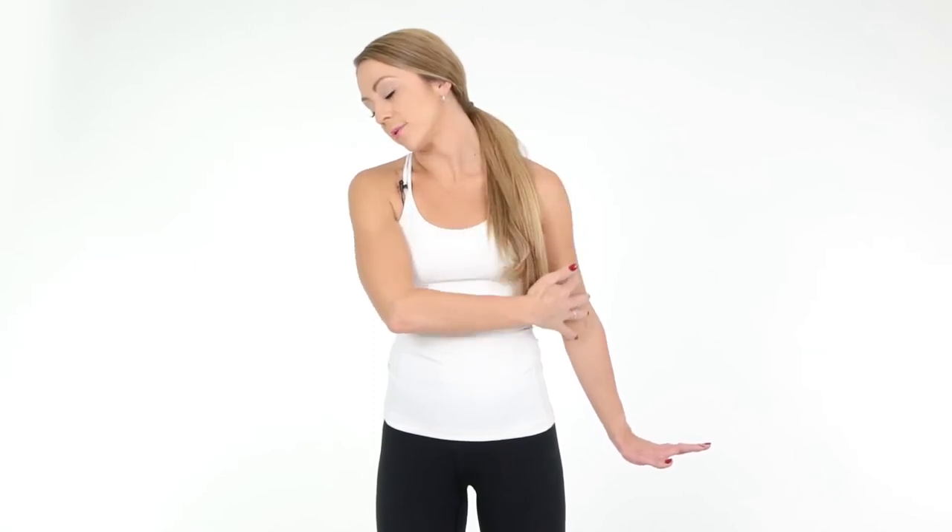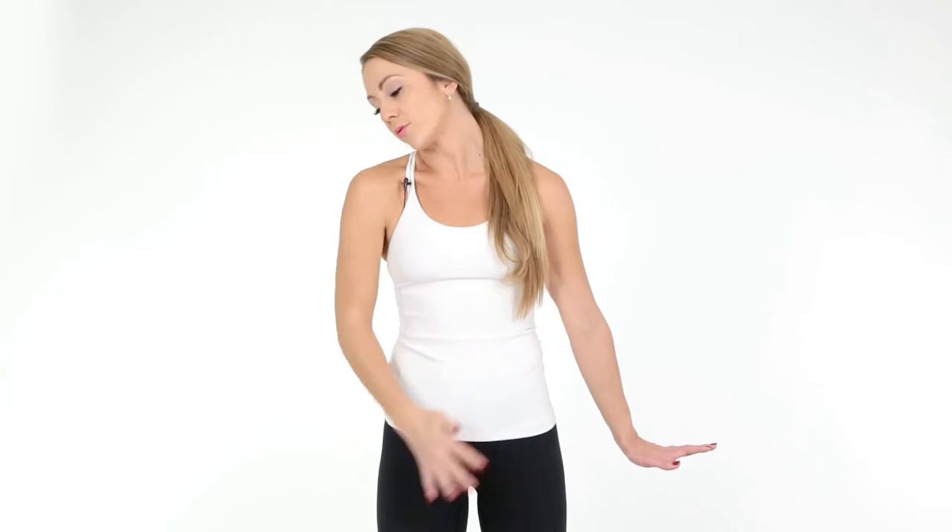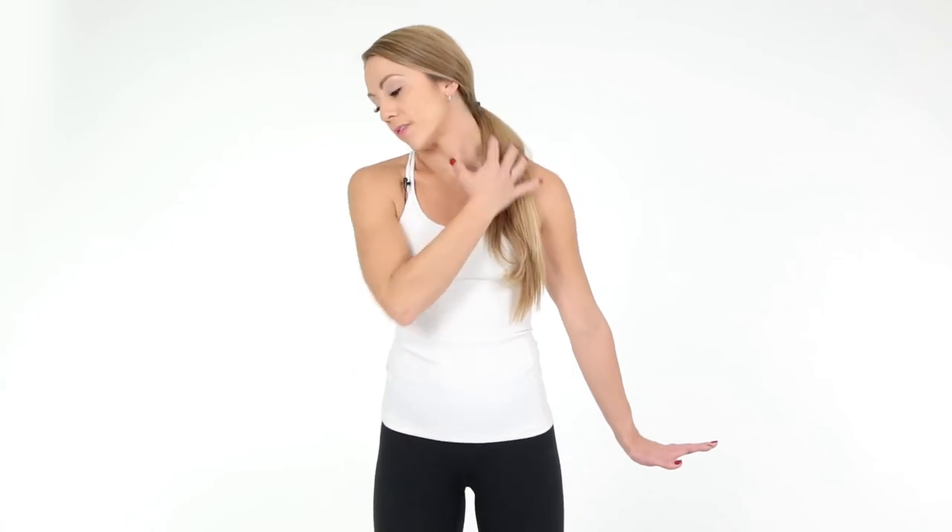Inhale up, nice and tall, and then bring your left ear to your left shoulder. Place that right hand down and push down as much as you can, and then tilt your chin down towards the ground. What you're doing right now is stretching all this area — your body has fascia within this area and you're just trying to let it all release. If you have tight arms or a tight back, it can pull on that neck.